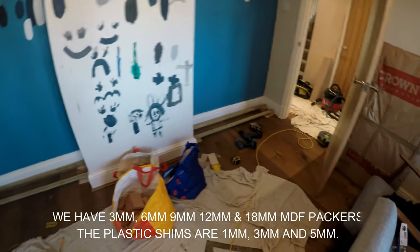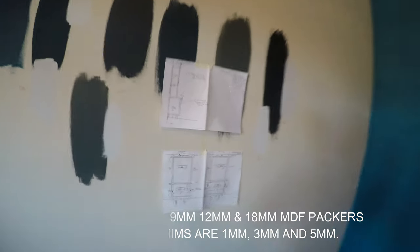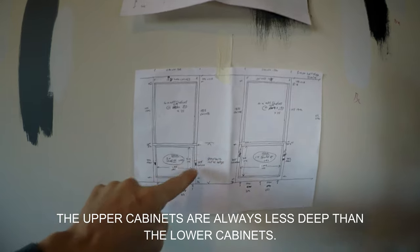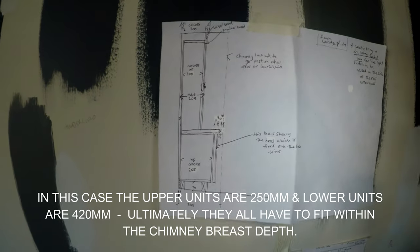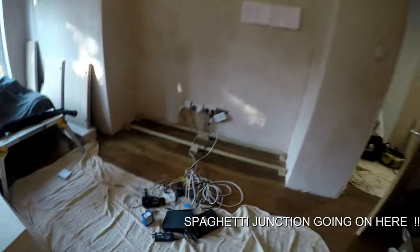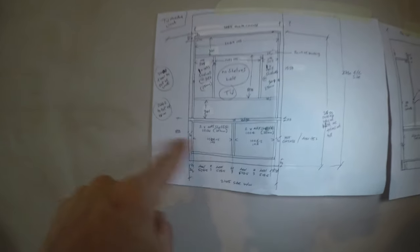That is the first thing we do before we put our lower cabinets in, and this is what we're trying to achieve. We've got two alcove units side by side and we're going to be fitting this lower cabinet and this lower cabinet on top of the bearers. That is the side profile — the square we're going to be fitting in a minute. It's exactly the same on this side, so we're ready to go.